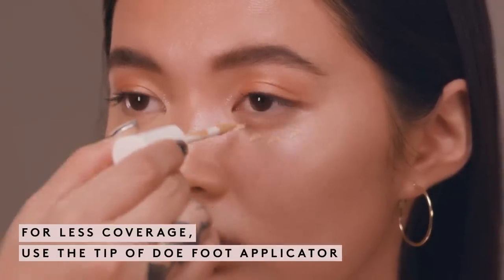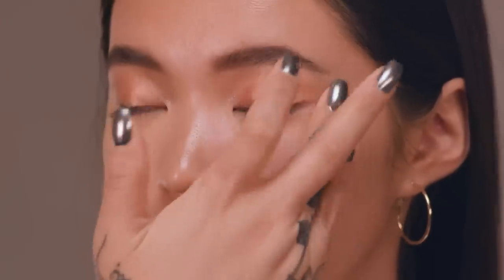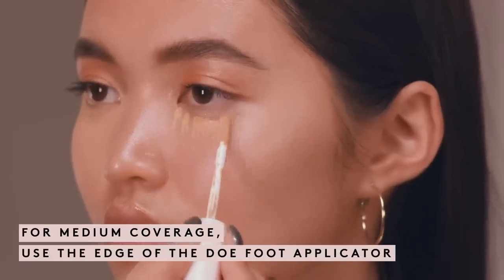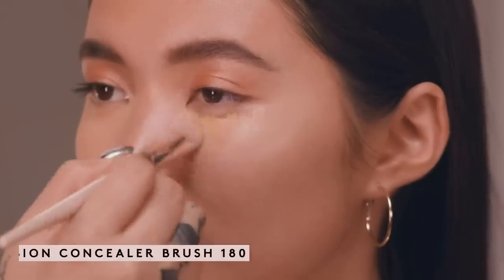Now I'm going to show you three ways to apply concealer depending on how much coverage you want. Rihanna created the perfect doe foot wand to help customize your application. For sheer coverage, use the very tip of the doe foot to lay down the precise amount of product, then blend out with your fingertips. For medium coverage, use the edge of the doe foot to lay down slightly more product, then blend out with a precision concealer brush.